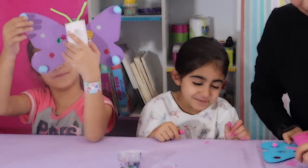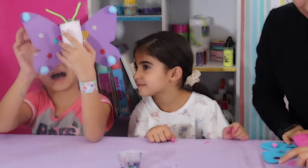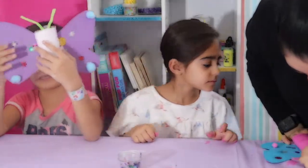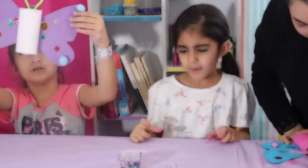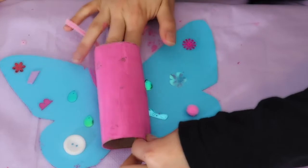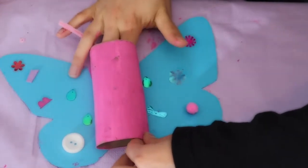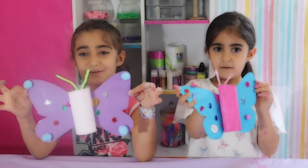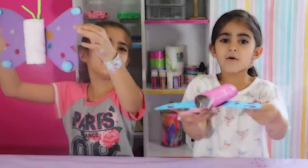Here's my butterfly! These are how your butterflies will look after you do them — fly, fly away!